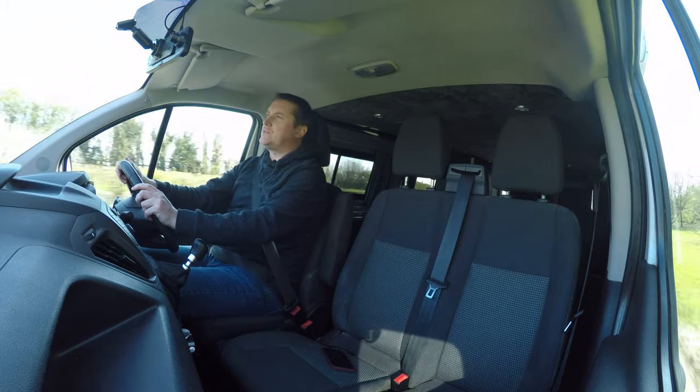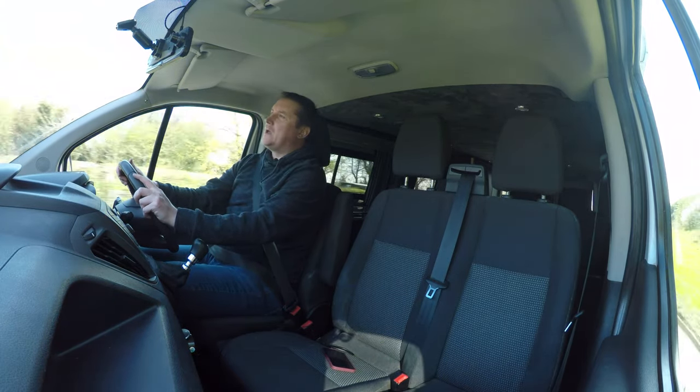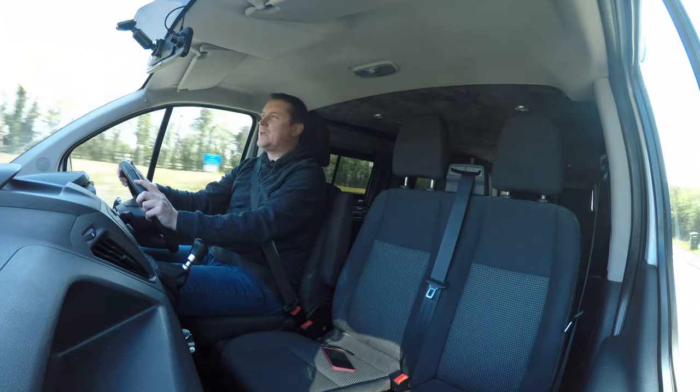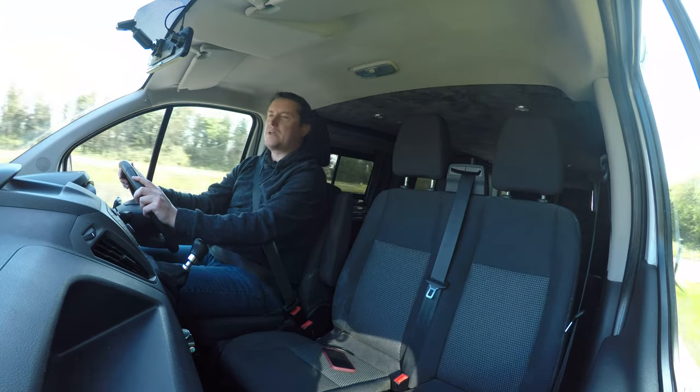A year ago I converted this 2014 Ford Transit custom panel van into my own self-built camper. I'm Nick the Geek and this is my long-term review of my self-built camper van conversion.